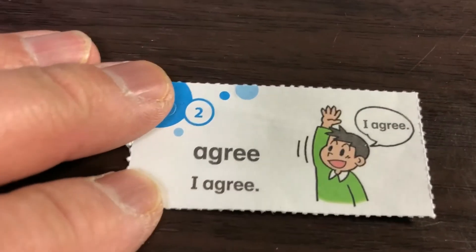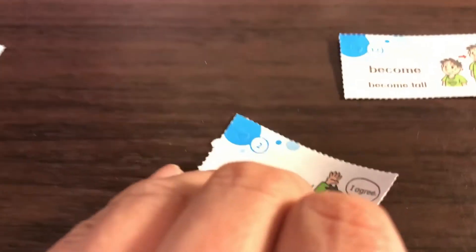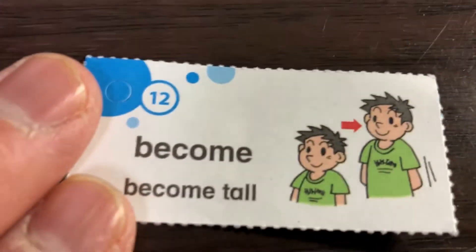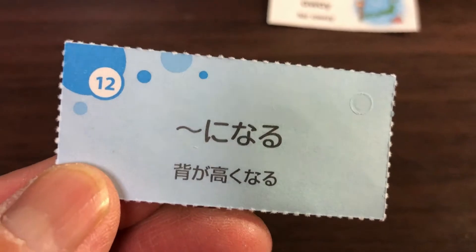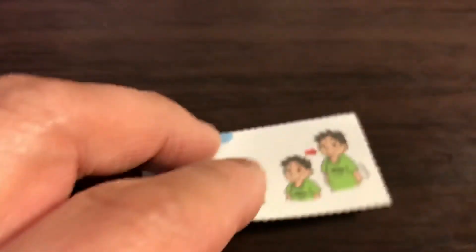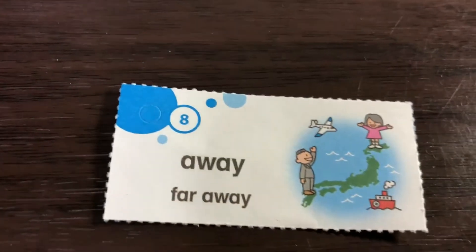This one is 'agree' — 'I agree.' It says 'sansei suru'; I would teach this as 'doi suru.' This is 'become' — 'become tall.' It says 'something ni naru,' like 'se ga takaku naru, narimasu.' And here is 'away' — 'far away.'